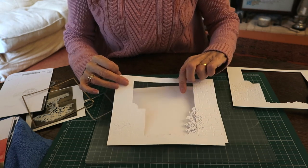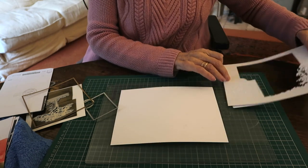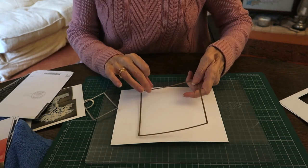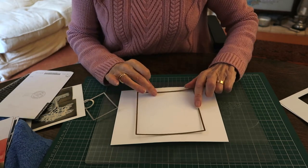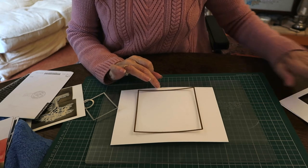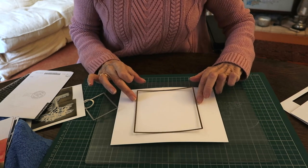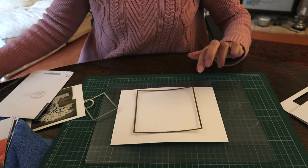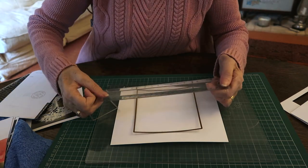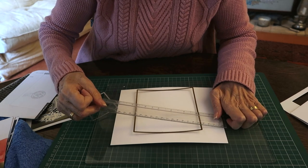I'm going to take you through the next panel, which currently has nothing on it at all. The first thing I'm going to do is take my 12 centimeter square die and measure it up so that it is centralized in the paper. It's important to get that right, so do measure — you want the scene going gradually inwards as you go backwards. Using a ruler is quite important, and I'm just checking here.